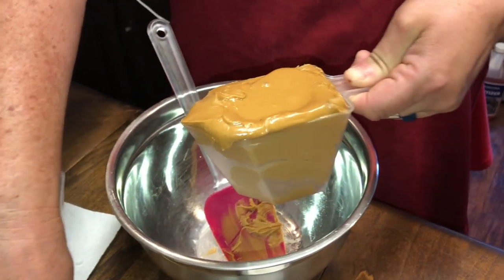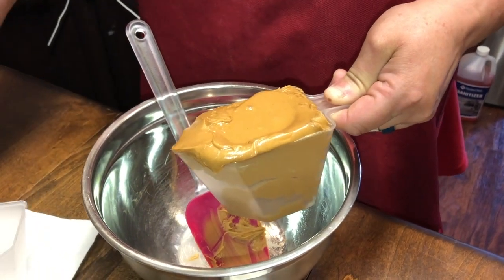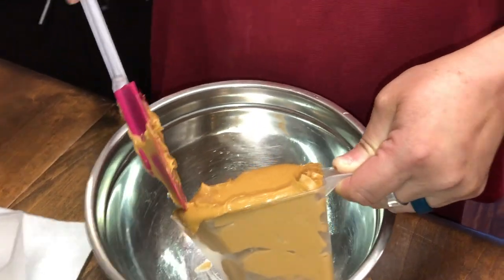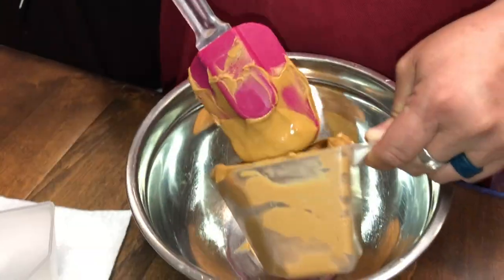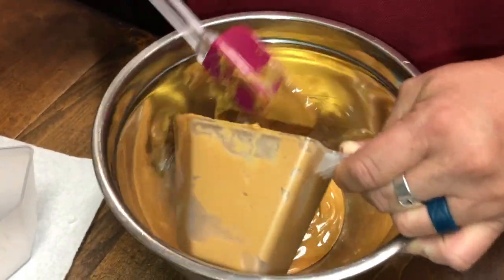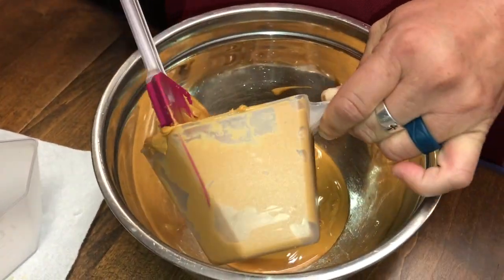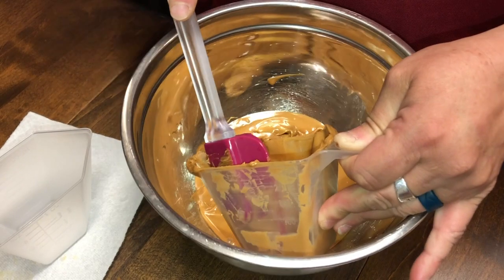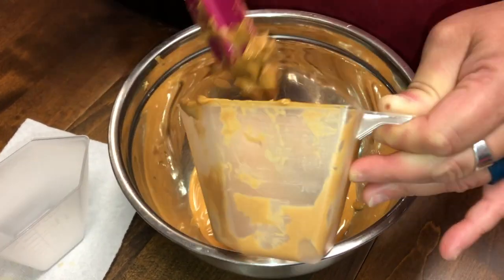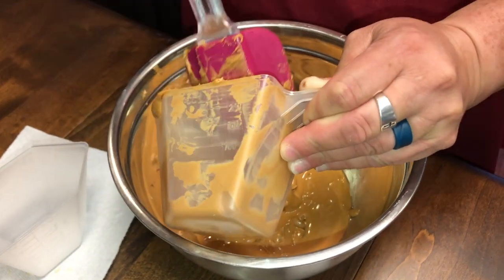Okay guys, we're going to start on the keto haystacks. Right now I'm going to put in one cup of peanut butter — it's all natural peanut butter. You can make them with regular if you'd like, that's up to you. Kind of hard to get this peanut butter out, but I'm going to do it. Yes, it's so hard to get it out of the container.